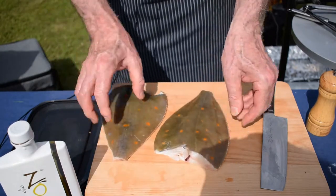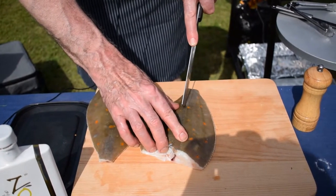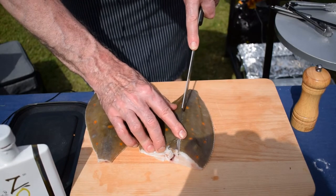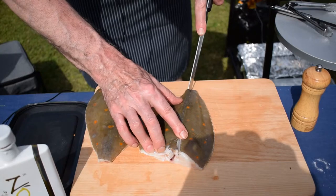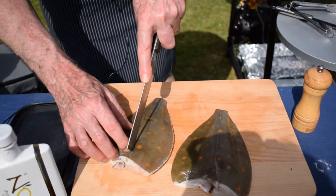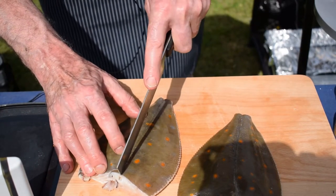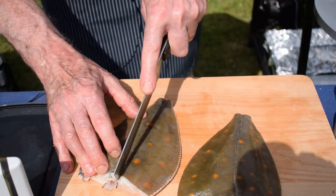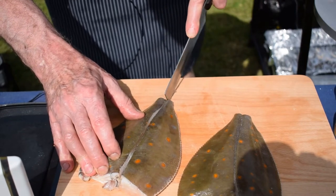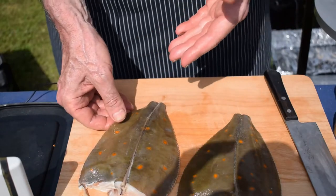There's a natural line that runs down the plaice, so we're just going to score with a sharp knife, just a little bit — and we'll do that for both fish, which isn't so easy to see with dark glasses on. That's just going to make it easier for the fish to come off the bone when they come off the grill.